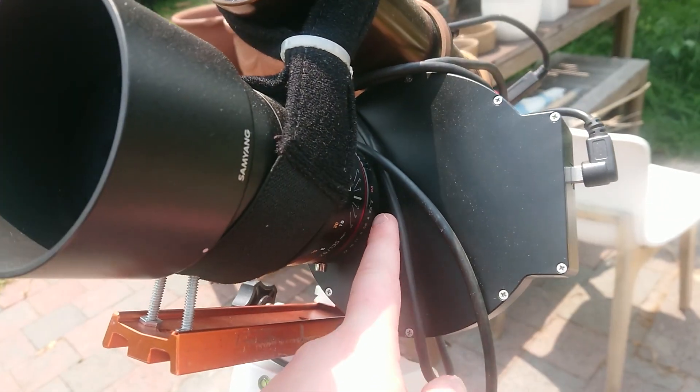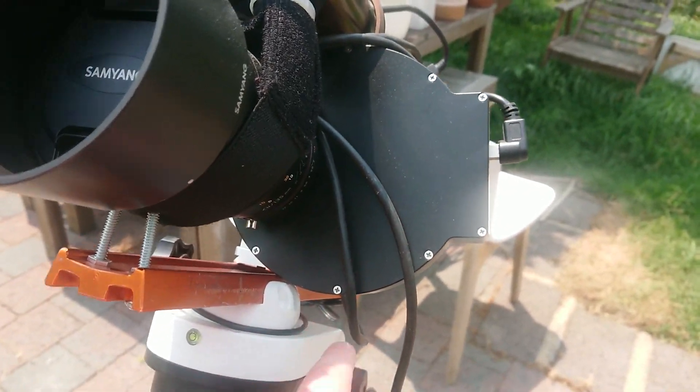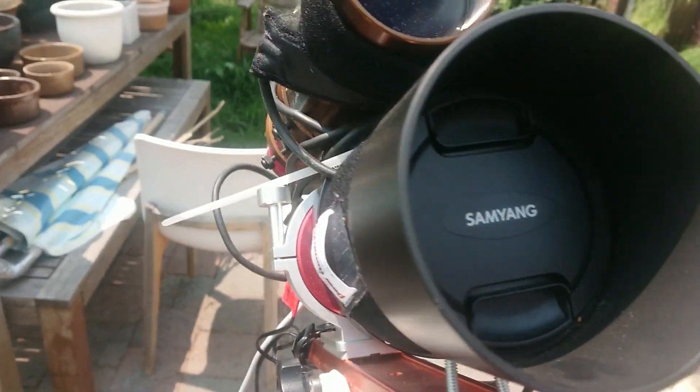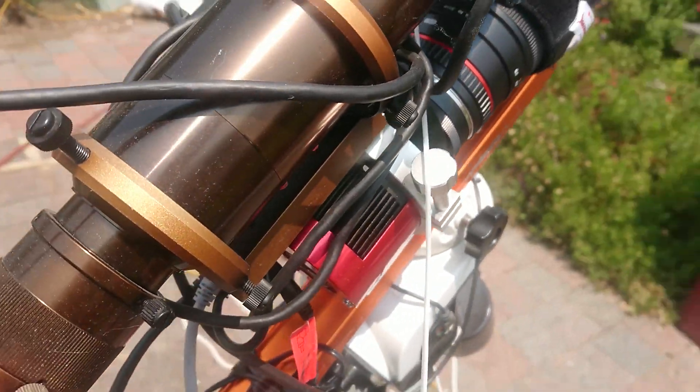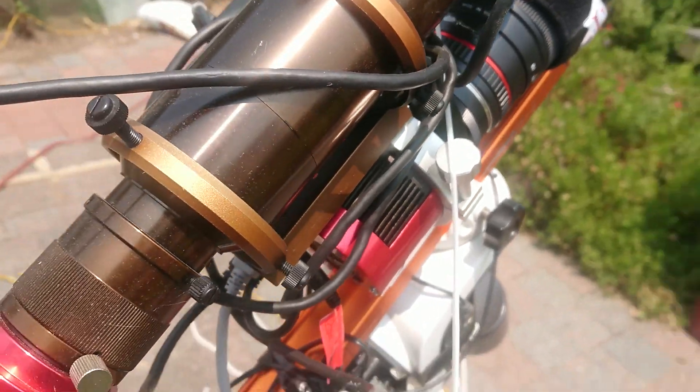I use a ZWO EOS adapter. I have a few tilt issues with it but it's not too bad. Here I have my ASI 1600 MMC and filter wheel, sponsored by Sidereal Trading.